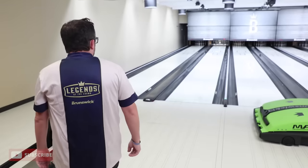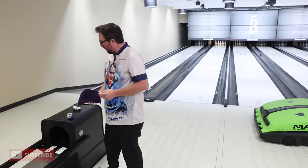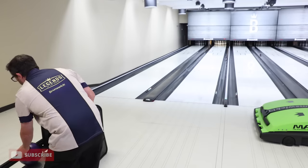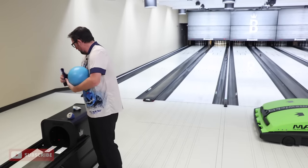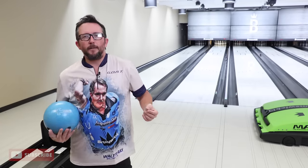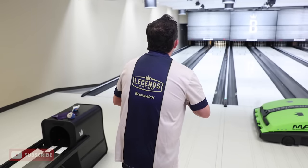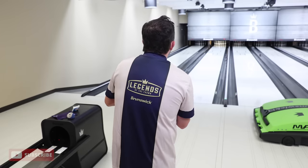Let's go back to New Blue — that's why we're here. We threw some shots with Purple, obviously a very good option. So let's switch back over to New Blue. Should be nice and blended in there now. I'm going to stay in the same spot and try to throw this shot at the exact same speed and revs that I just did with the Purple.